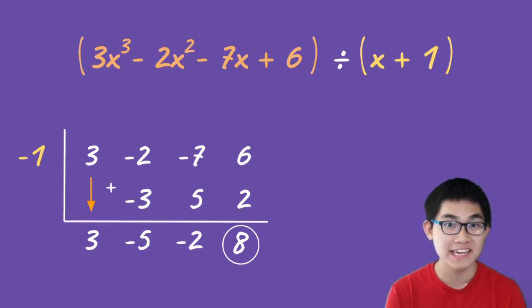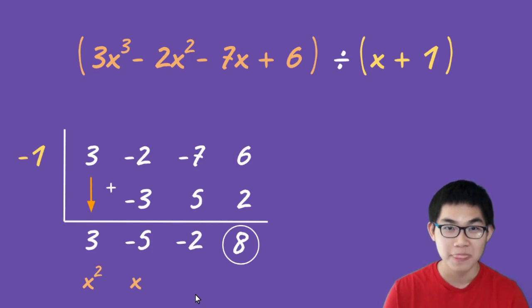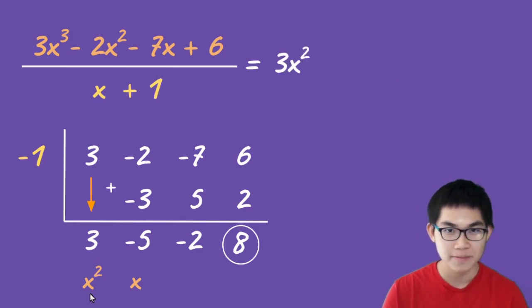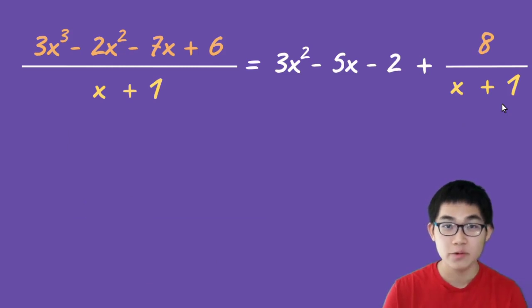The second part of synthetic division is writing the answer out. Notice this is x to the power of three, and we divided by x, so x³ divided by x gives x². Because this is x squared, the next term is x to the power of one, and the next is x to the power of zero, which we don't write out. So this divided by x plus one gives us 3x² minus 5x minus 2. The remainder is positive eight, so we add plus eight divided by x plus one.